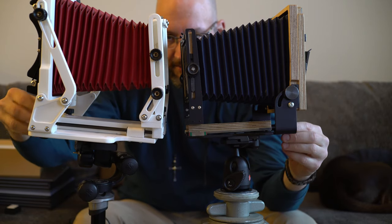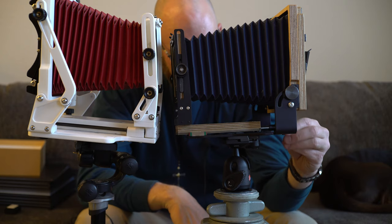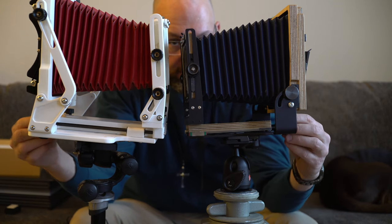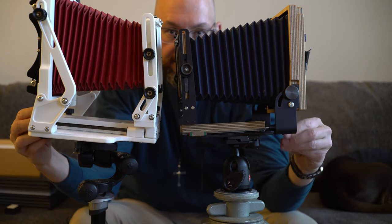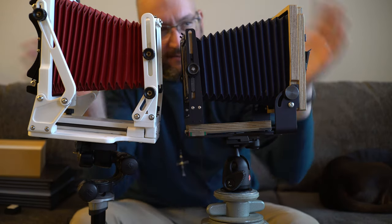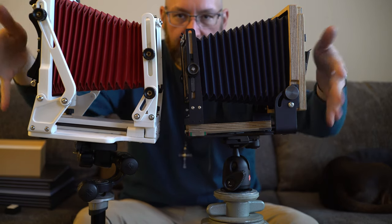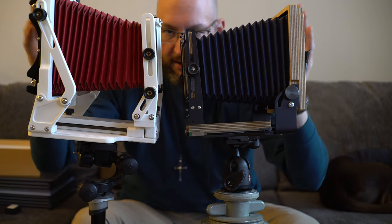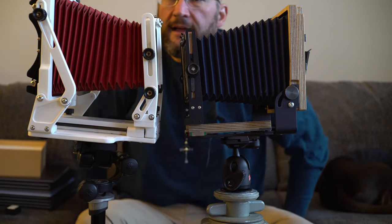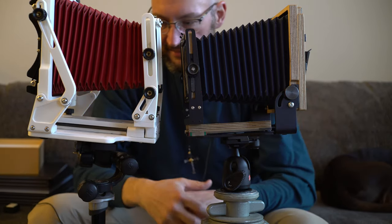To focus, with the Gibellini you just rotate the screw in the back — same thing with the Intrepid. The Intrepid has more friction than the Gibellini, which I like a great deal. It also has slightly finer threads than the Gibellini, which means you get finer focus with the Intrepid, but it takes longer to reach fine focus and you have to rotate the knob more. Fundamentally, most everything else is the same — you can shoot landscape or portrait on both, point the film back opening away from the sun, and they each have a two-bubble level setup.